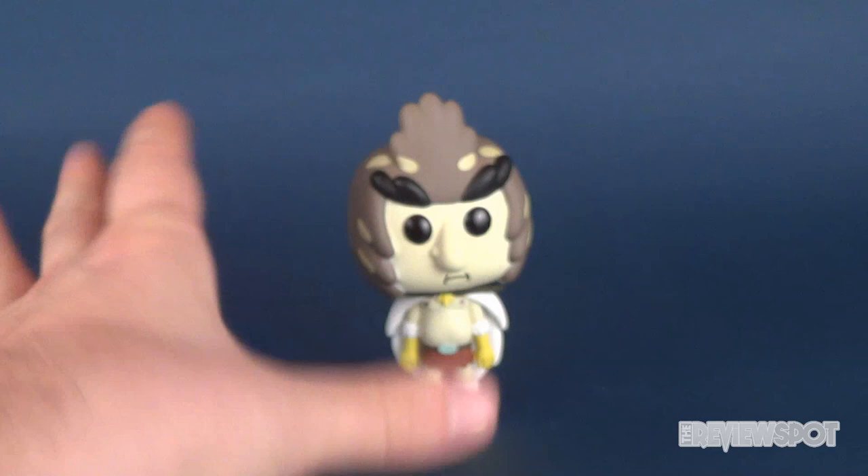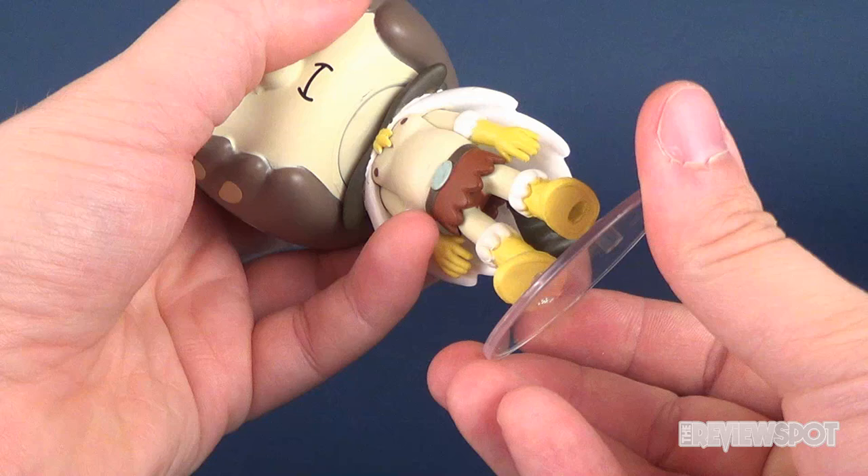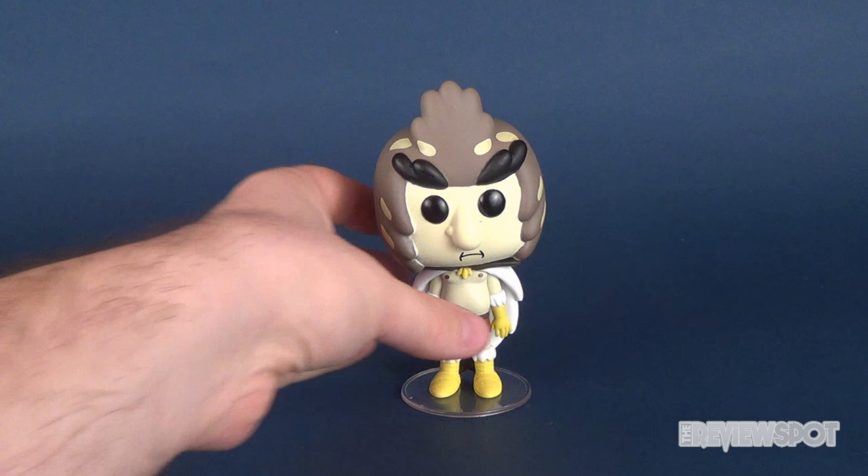Bird Person does seem to stand despite the fact that he's got a very large head, but obviously display stands will help you a lot better. Let me just click that into place and, of course, standing him will be absolutely no problem whatsoever.